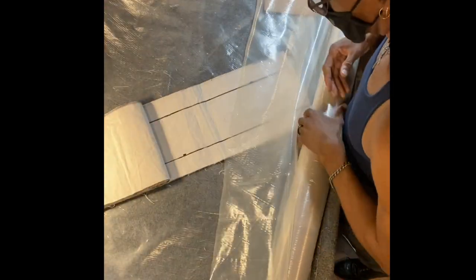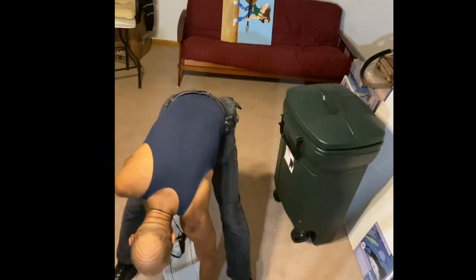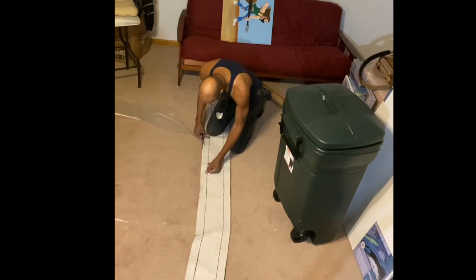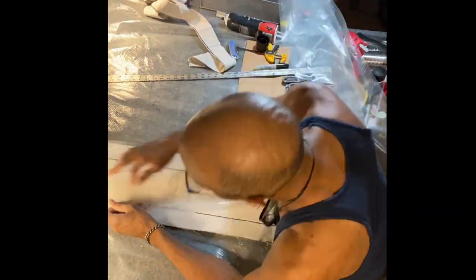Once I get the template in position, the next thing to do is to line it with the plastic. Since my bench top wasn't big enough, I decided to do it on the floor — cut the layer there, bring it back to the bench, and glue the layer to the side.